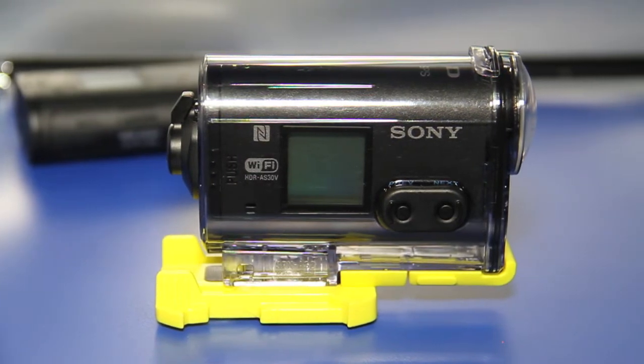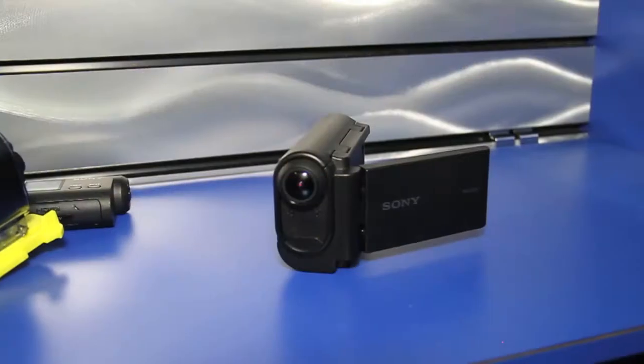Also like last year's model, this does have built-in Wi-Fi. So you can turn your tablet, your iPhone, your iPad, as well as your smartphone, into a remote viewing and control device.